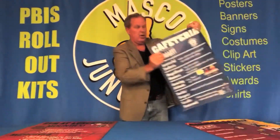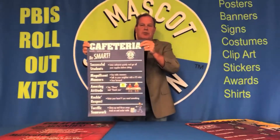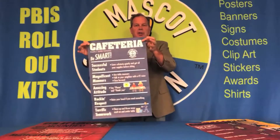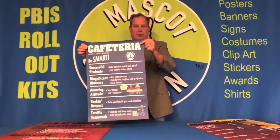Our other posters are a medium size — this is 16 by 24 inches. This is more ideal for the classroom, inside a restroom, or somewhere people are standing a little bit closer. The primary thing is you want the words to be big enough that people can read them from the distance they're going to be looking at the poster from.